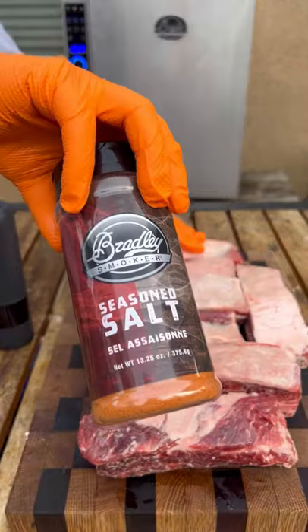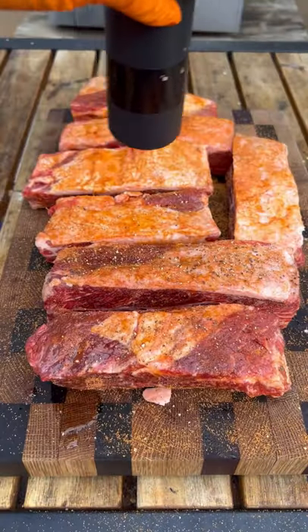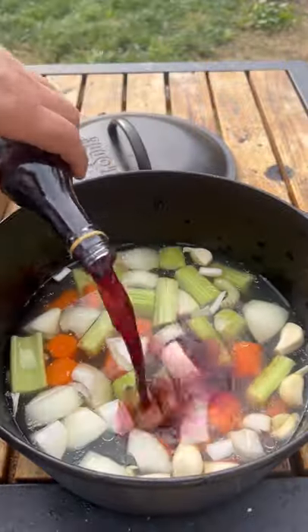Let's make some smoked and wine braised ribs on the Bradley Smoker P10. Seasoned salt and black pepper. I'm gonna be running the smoker at 275 degrees and the ribs reach an internal of 165.